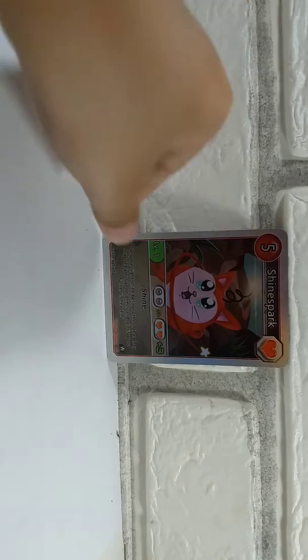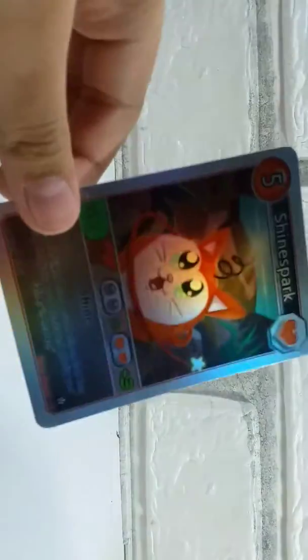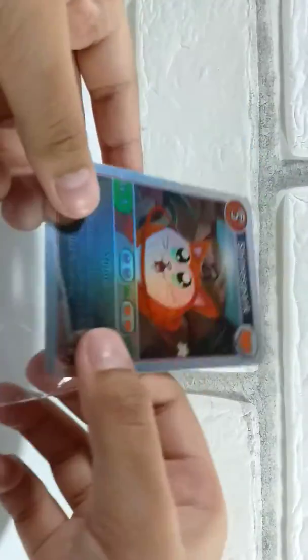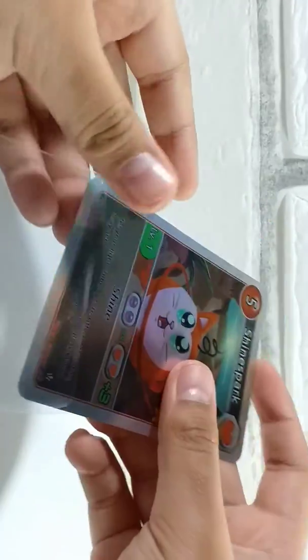First, the contents. Of course it comes with a Shine Spark card, however it does come with a sleeve. Let me just put that in there — as you can see it's having that rainbow effect because it's a holo card.